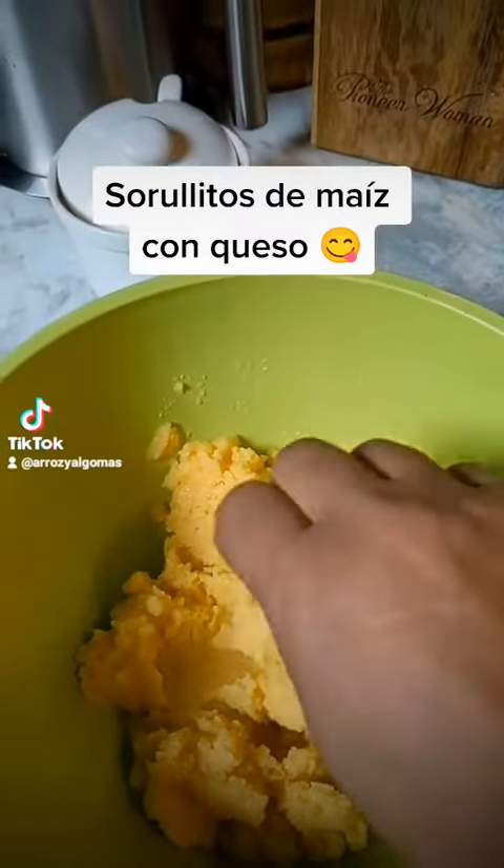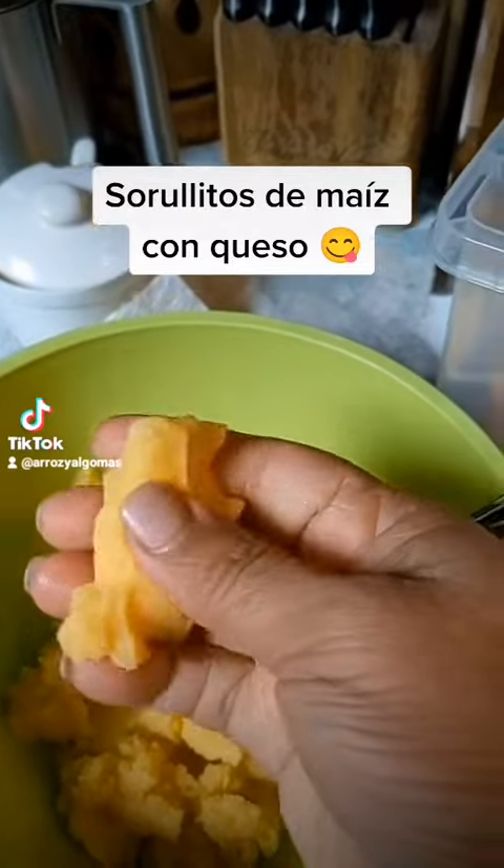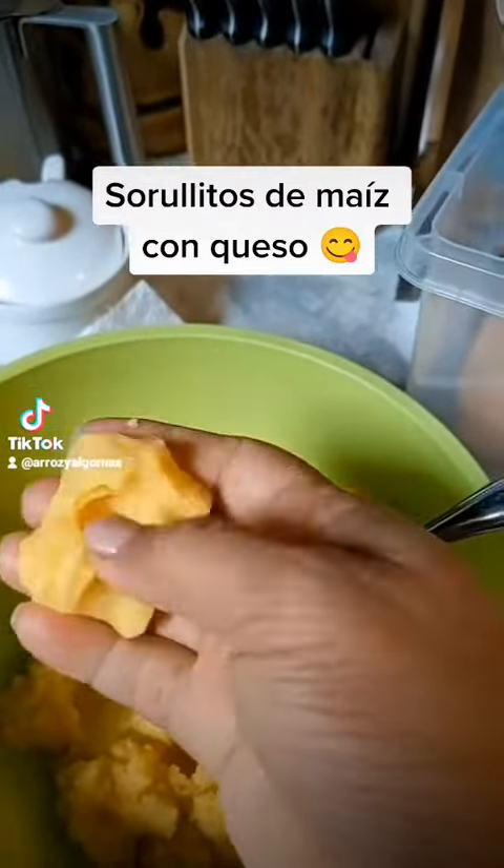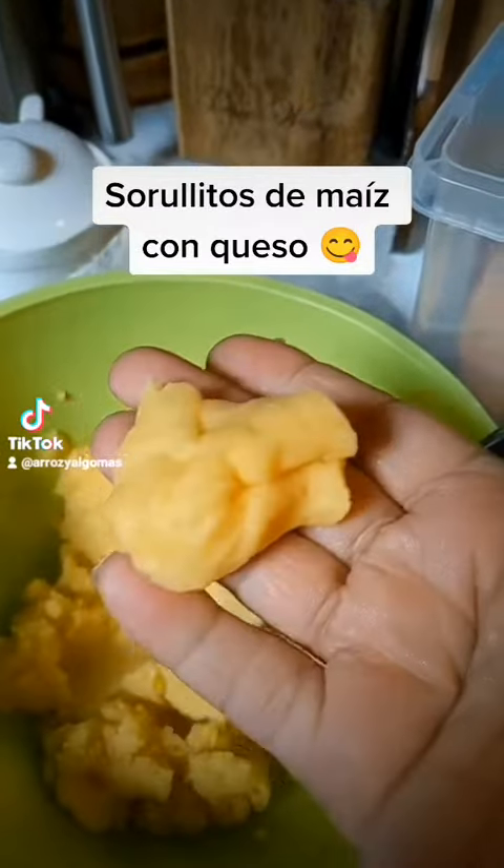It's all mixed up. You want it like the consistency of Play-Doh. The sugar and the salt is to taste — if you want it sweeter or less sweet, add it to taste.